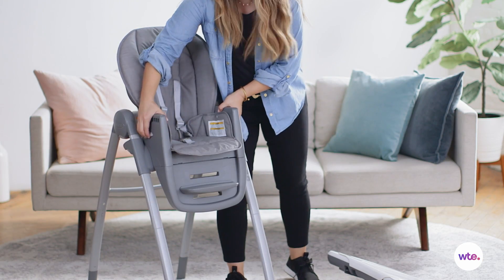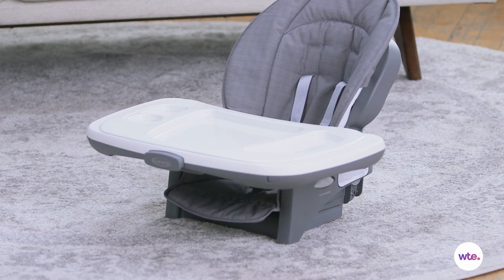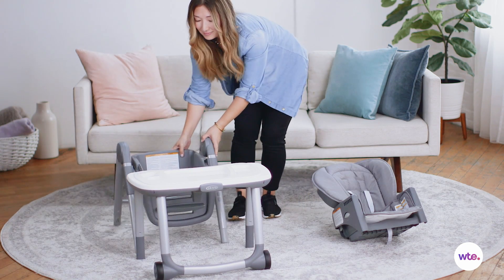One really unique feature about this highchair is that the entire seat can lift out and become a portable toddler booster chair, which you can bring to grandma's house. Another cool feature is that it can actually be converted into a mini toddler table and chair, which is perfect when your little one gets older.